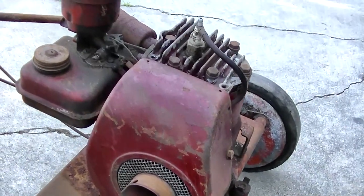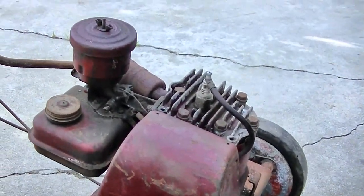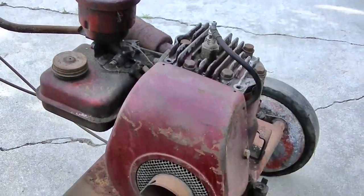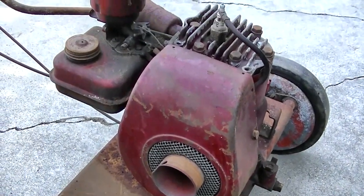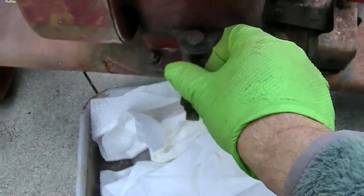I'll check the oil, pull the spark plug, put a little oil down in the cylinder, and we'll spin this thing and see if we get spark. This could be scary.